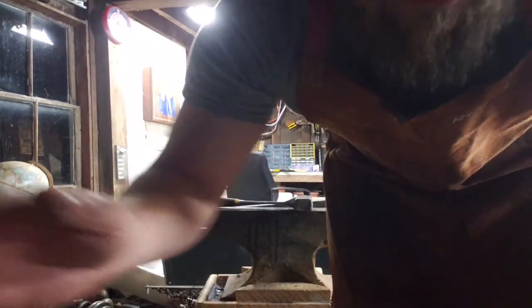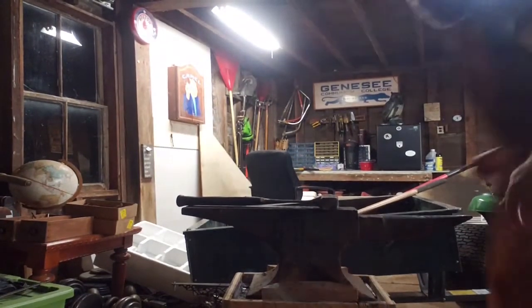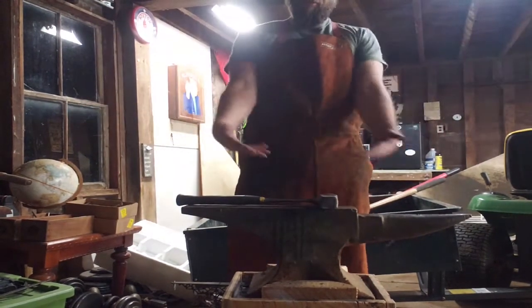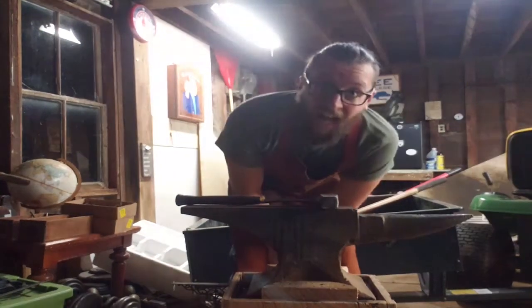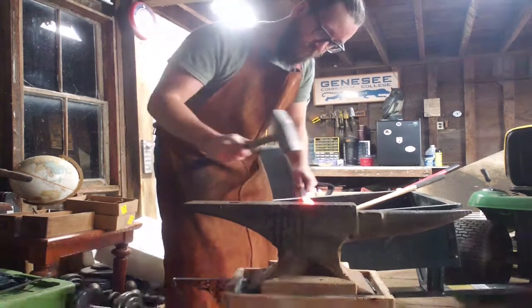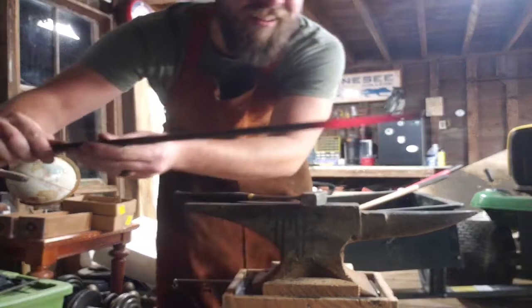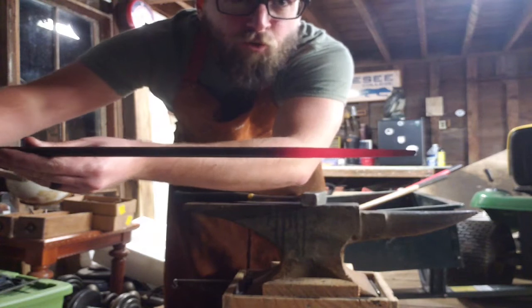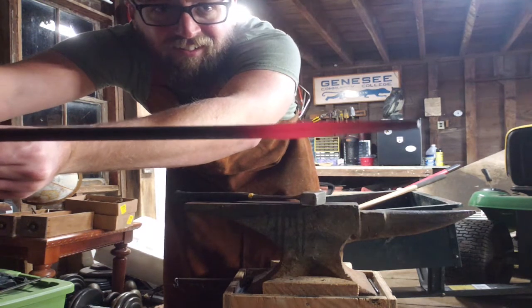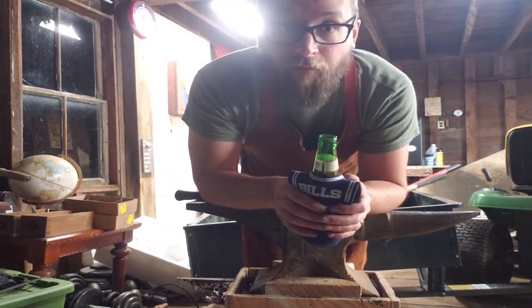I got some tape on the camera now. Hi, I'm Tim the Blacksmith with no head - that's why you can see what I'm doing. That's where we're at now. So far the tape is working.